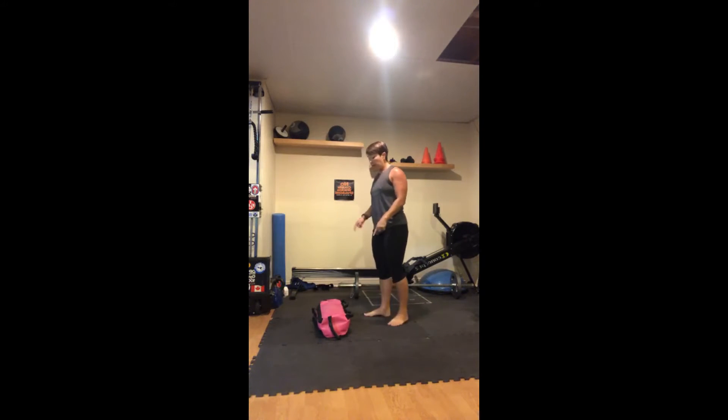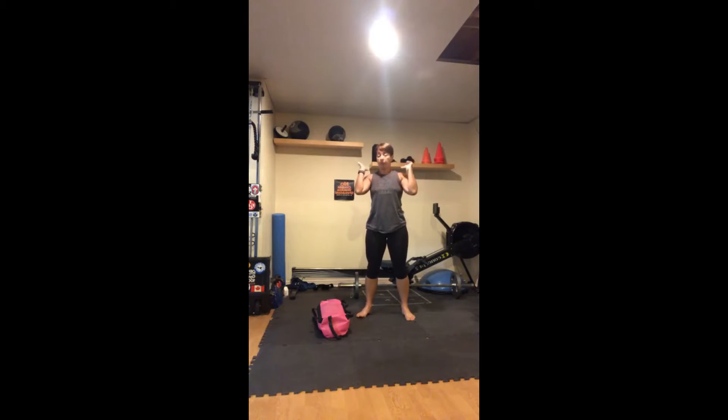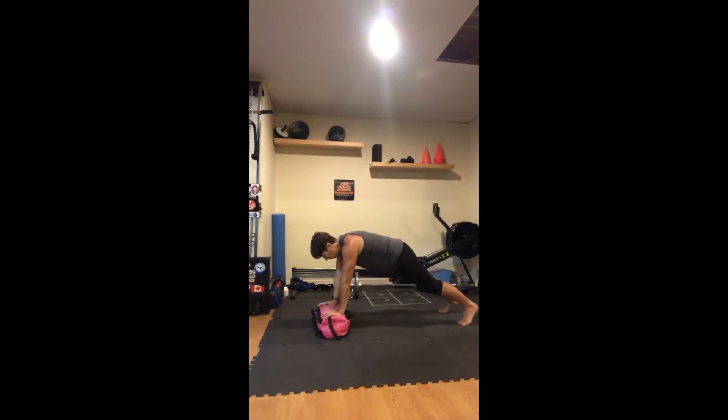You can use dumbbells for the row, and for the squats you can have dumbbells at your shoulders or resting on your shoulders. Push-ups on the floor. Four rounds — ten push-ups, ten squats, ten rows. Let's go!